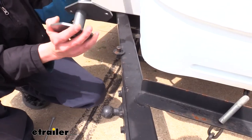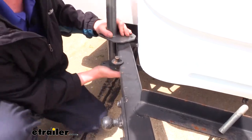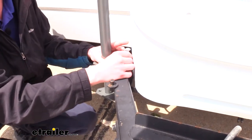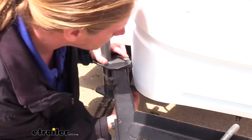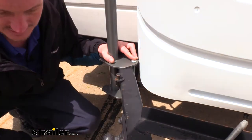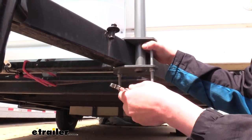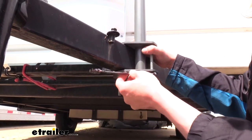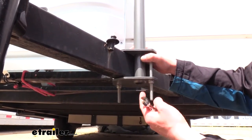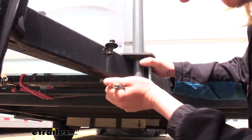Over on the opposite side of the trailer, we set it up in the exact same way — going right behind the brace for our propane tanks so we stay even from side to side — then we secure it in place. Now we've got both arms in place on each side with hardware loosely installed. We can go back and tighten it down with a 9/16 socket or wrench. You will likely need a wrench because your ratchet drive is likely not going to be long enough.